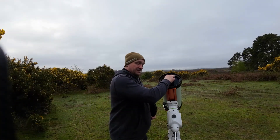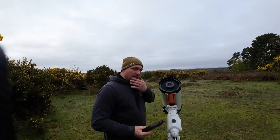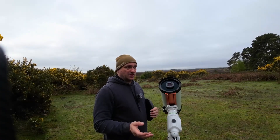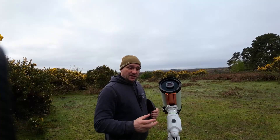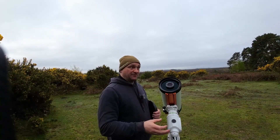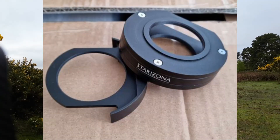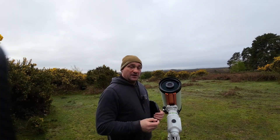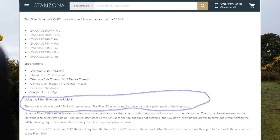I've taken two nights of exposures — one with the glass in and one with the glass out. When I say glass, I mean this small piece of glass that's part of the RASA. The question is: should we keep that in, or take it out? I've done a bit of reading on the Starzona website and on retailer sites, and it generally says to keep the glass in — the filter drawer is designed with the glass kept in place.